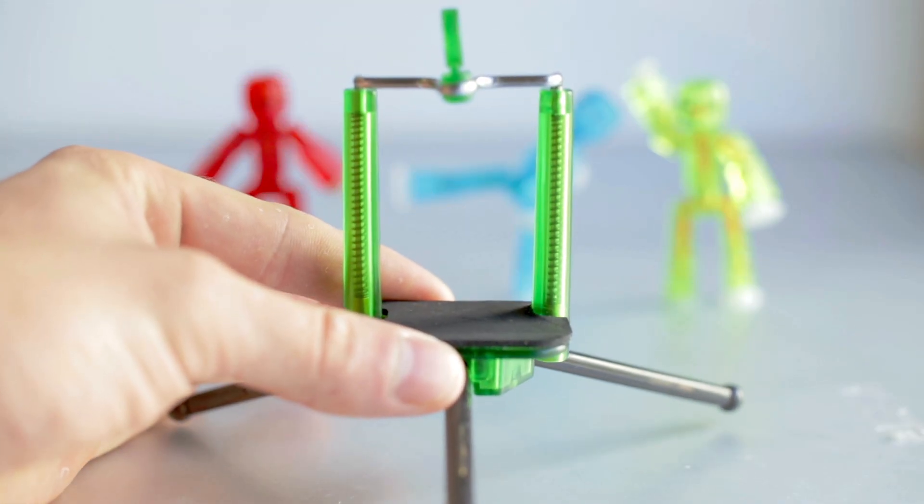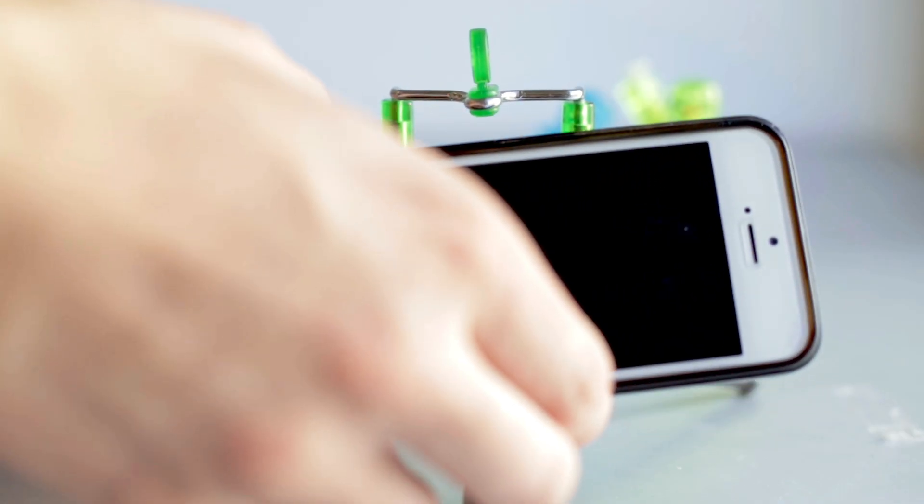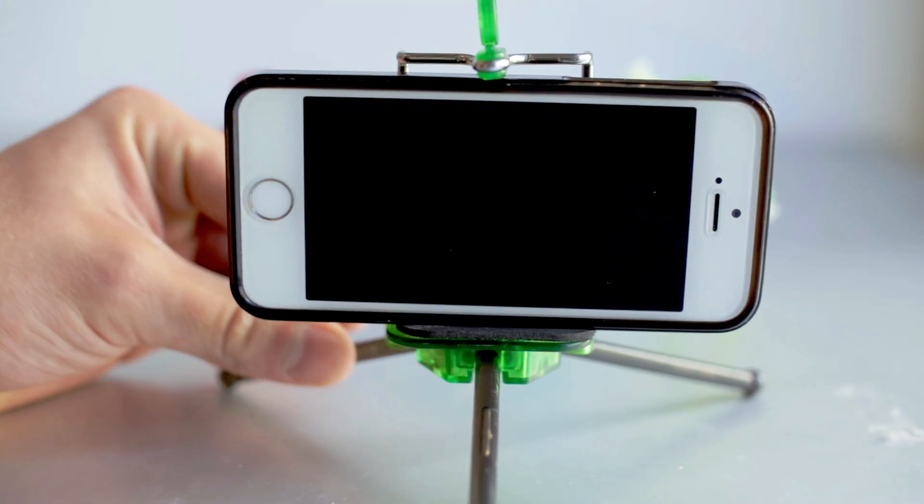Make sure to place your phone or tablet in a secure position by using a tripod or resting it against something. You want it to stay steady while you shoot.